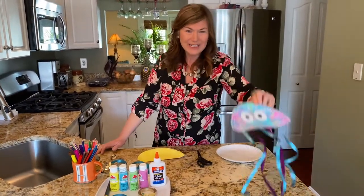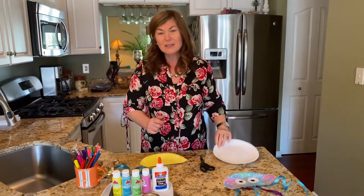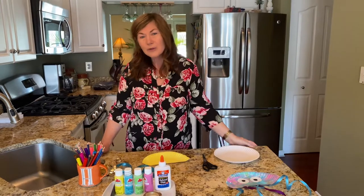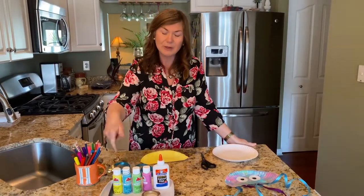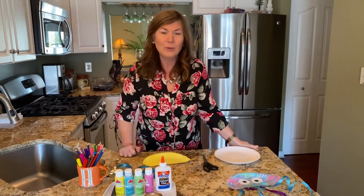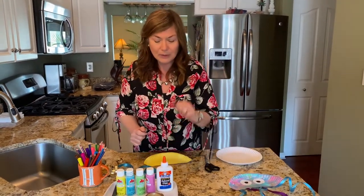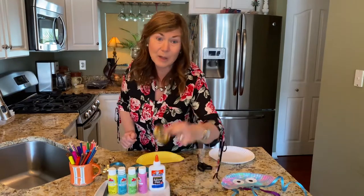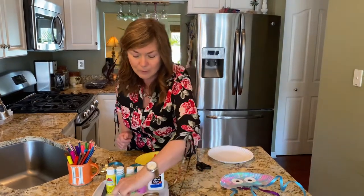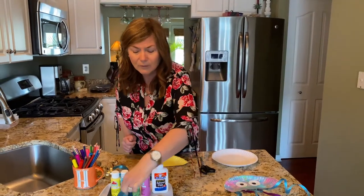What you're gonna need for our jellyfish is a paper plate, some crayons, markers, colored pencils, or some paint and a paintbrush if you choose to paint your paper plate. You'll also need some glue, some white circles that I just cut out of construction paper, and some ribbon if your mom and dad have any at your house — this is just ribbon for wrapping gifts.